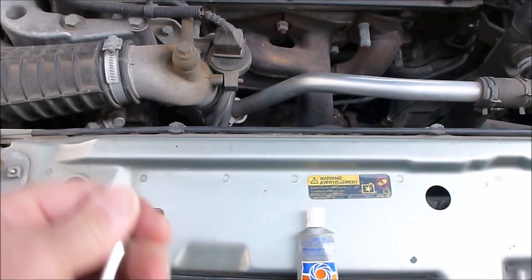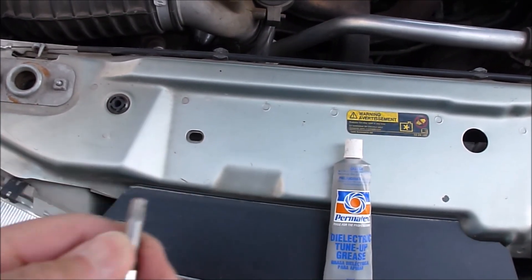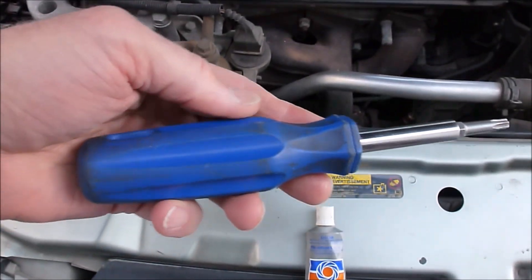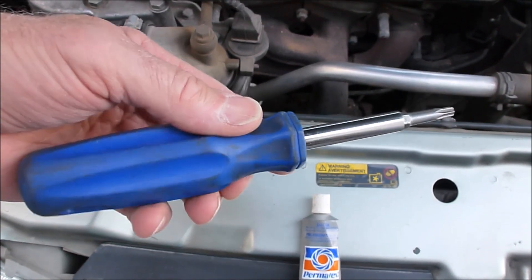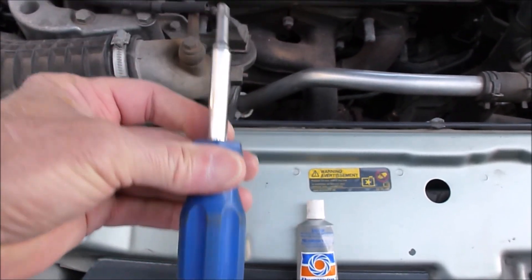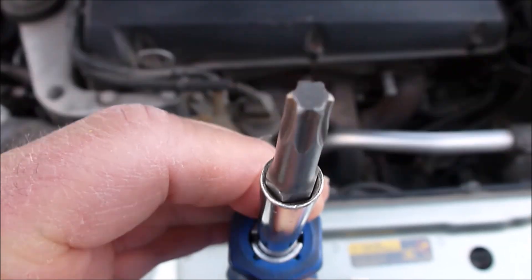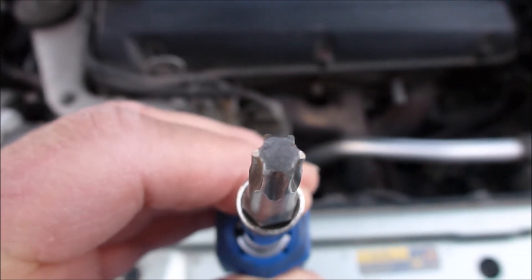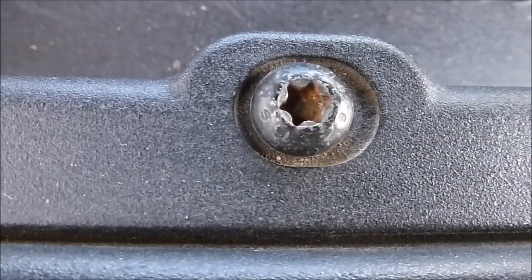I like these because they have interchangeable bits. You can get these at a hardware store or auto parts store — it has like four different bits in it. The T30 is the one you're going to use. You can see it's got a kind of a weird shape to it — that's what the Torx looks like. And you can see the heads of the bolts kind of match that.